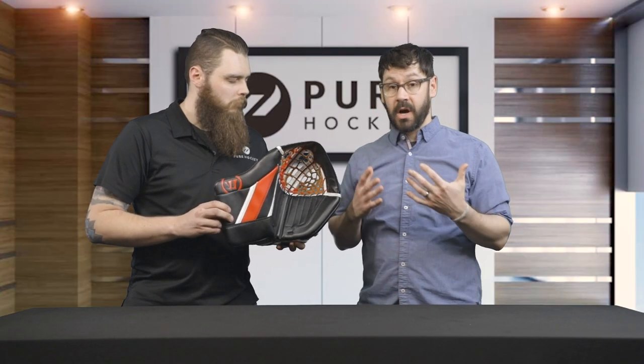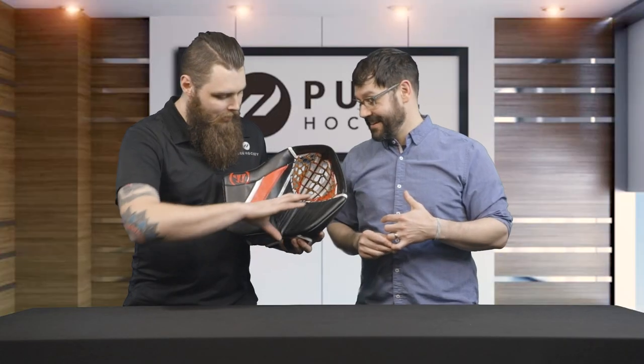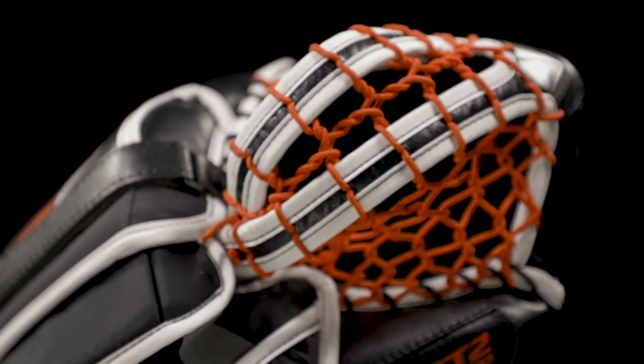The biggest change they made in this glove is very obvious — this is the biggest pocket they've ever put on a glove. You can visually see how big this pocket is. They actually shortened up the actual palm of the glove, but with the hyper comp you're not losing any of the protection. Huge pocket — you're going to catch more pucks and they're going to stay in there longer.